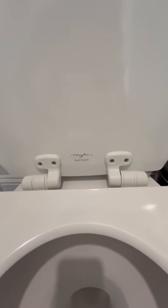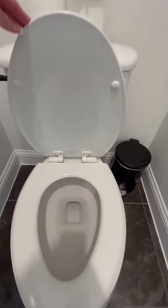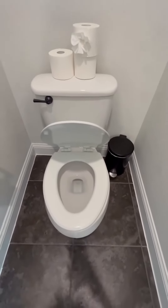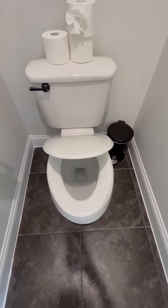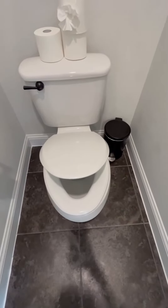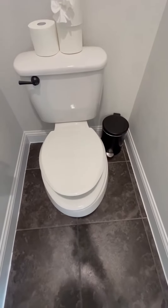Hi folks, this is Heather and today I'm here with an up-close look and honest review of the Mayfair Easy Clean Toilet Seat with the Slow Soft Close System. I'm going to show you some of its features, actually show you how to install it. I did it on my own and hopefully this will help you make your decision.